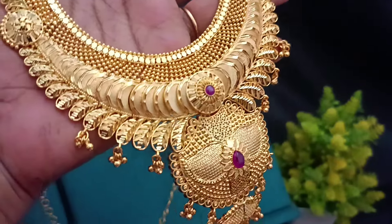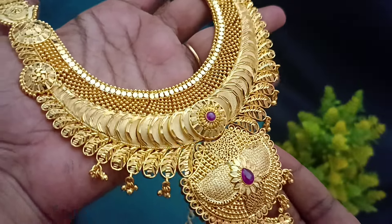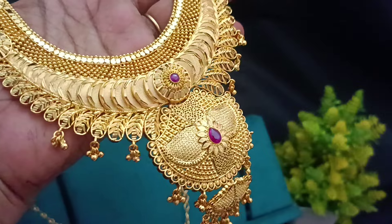You will see super finishings — it's a 916 gold look. Let's see our collections. Let's see the giveaway gift.